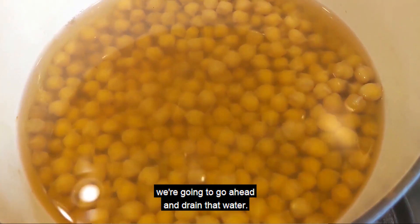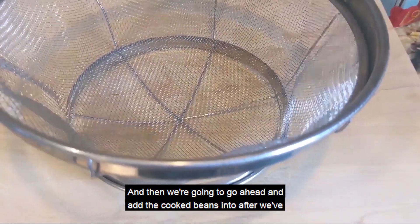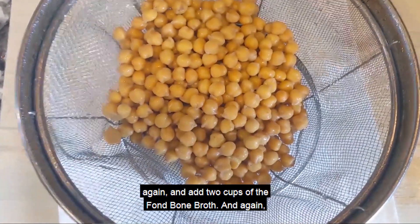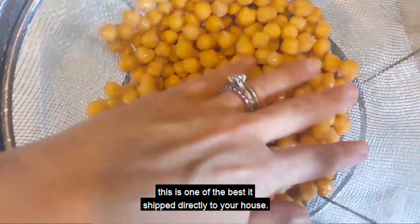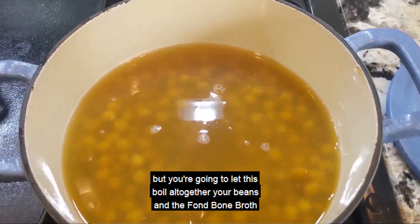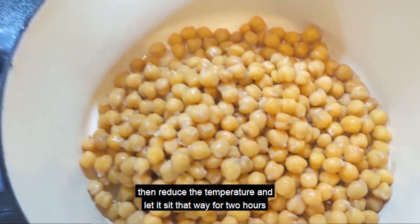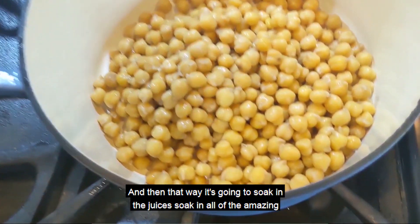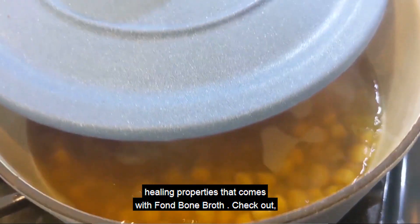Once this is cooked, we're going to drain that water and then add the cooked garbanzo beans and chickpeas to a pot again and add two cups of the Fond Bone Broth. You're going to let this boil all together — your beans and the Fond Bone Broth — for a couple of minutes, then reduce the temperature and let it sit for two hours with the lid slightly ajar. That way it's going to soak in the juices and all of the amazing healing properties that come with Fond Bone Broth.